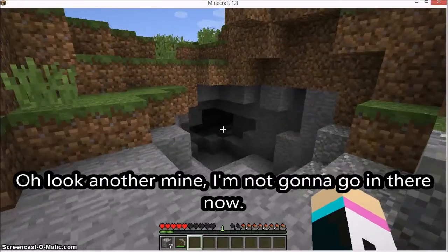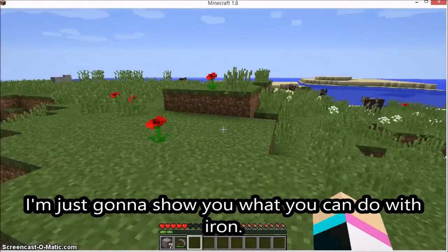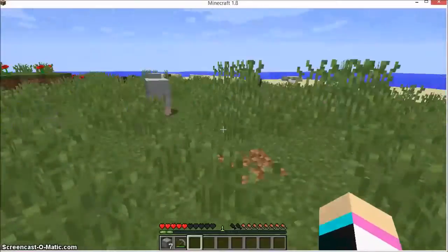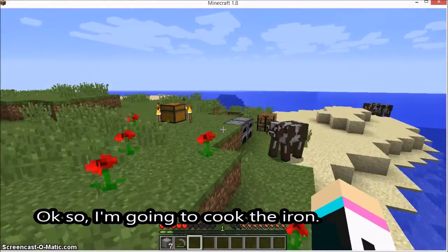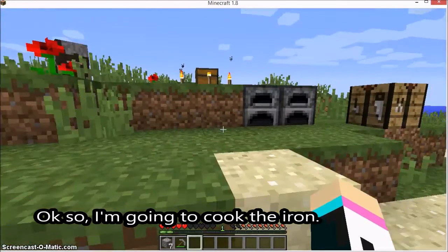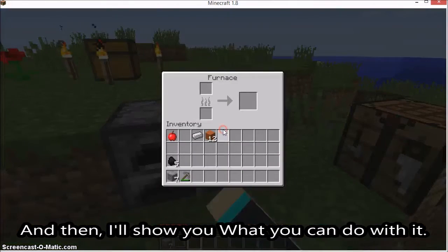Oh my god, I'm just going to show you guys what you can do with iron. I'm going to process the iron, and then I'll show you what you can do with it.